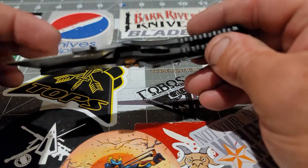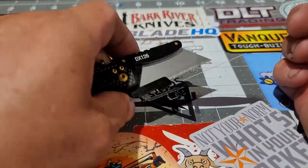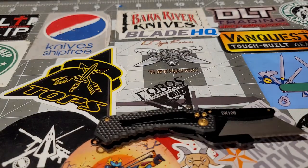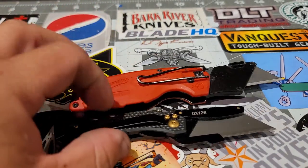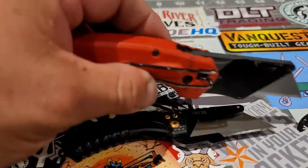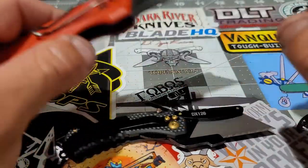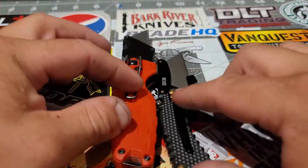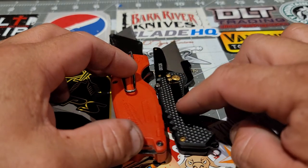Let me bring the Fastback from Milwaukee just for size comparison. If you think the Coast is compact, look at this little guy next to it — now this is what I call compact.